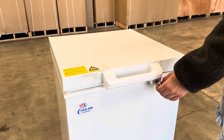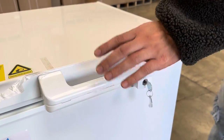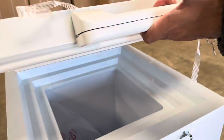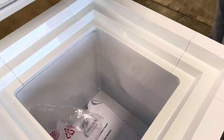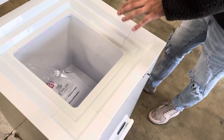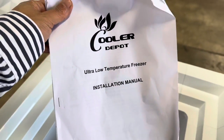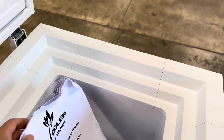You will also be provided with keys for the door, so you can go ahead and lock the handle as well. Opening up this unit, we can show you the inside. You will be provided with an installation manual, so if you have any questions or don't know how to use the unit, all the information will be in there.